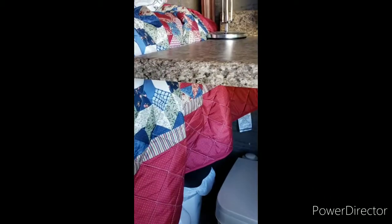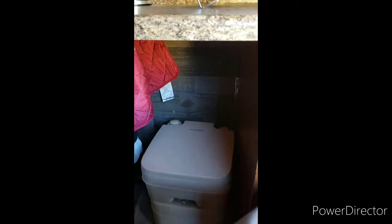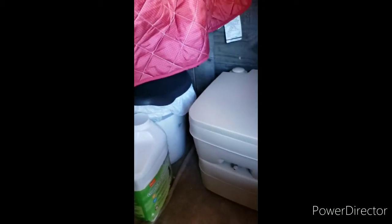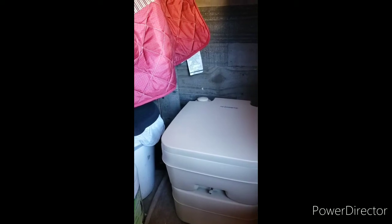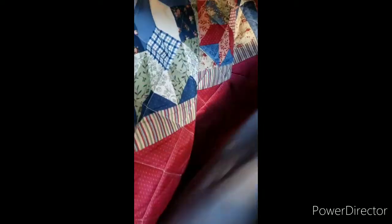Another question most people want to know is how do you use the bathroom. I have it stored under here — I have a Dometic portable toilet that I just pull out and use, and I only do number one in that. I also have a bucket with a lid and cat litter for anything beyond that. I do not mix them — everyone says that's the worst thing you could possibly do. I was in the military, so the bucket system is no problem for me.